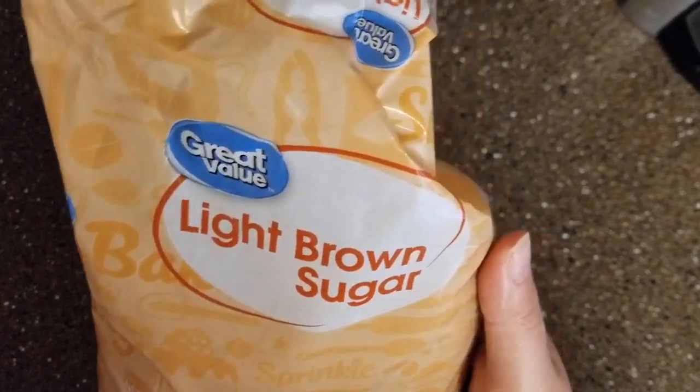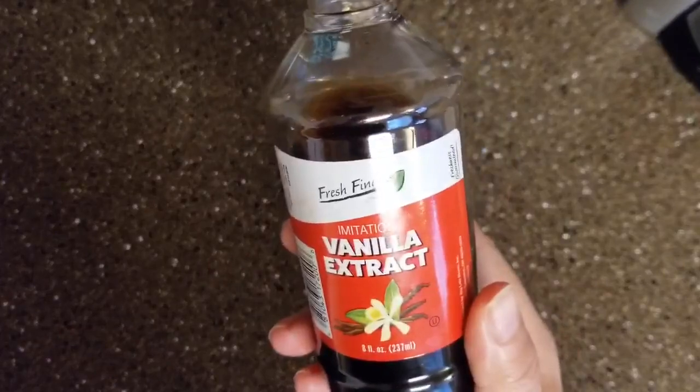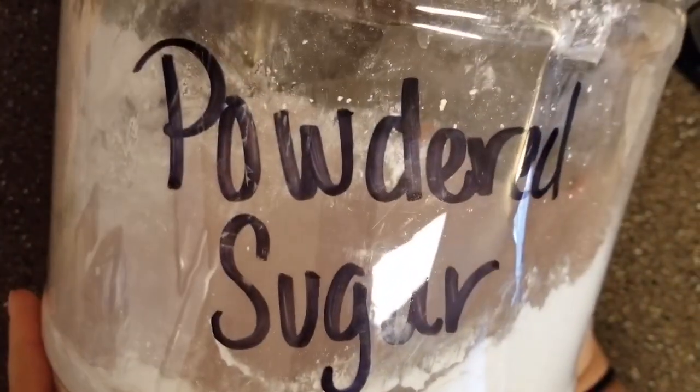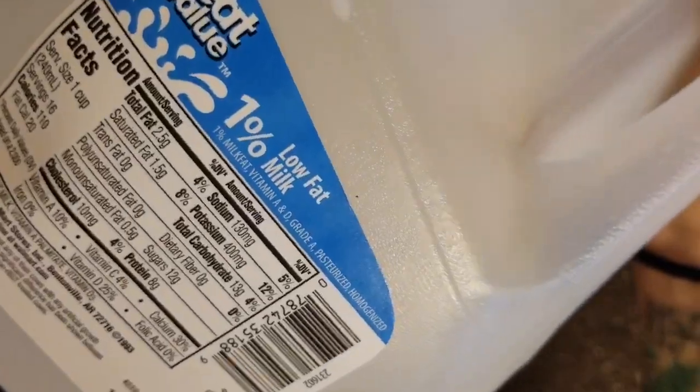Editing this video was so difficult because I'm doing voiceover and this is usually not what I do. But now that I have the tripod that holds my phone up, your girl is moving on to bigger and better things. And yes, you saw that — that was a big jar of powdered sugar.